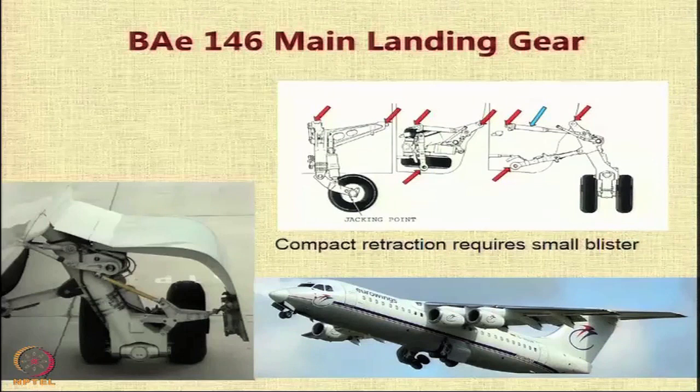On a BAE 146 aircraft, you have to provide landing gear on the fuselage because it is again a high-wing aircraft, and when you have turbofan engines mounted on the wing, mounting the landing gear on the wing becomes a serious problem. What we saw in the F-27 was an exception. In this case, the landing gear is mounted on the side of the fuselage, but you need a minimum wheel track so that you can avoid tip-off.